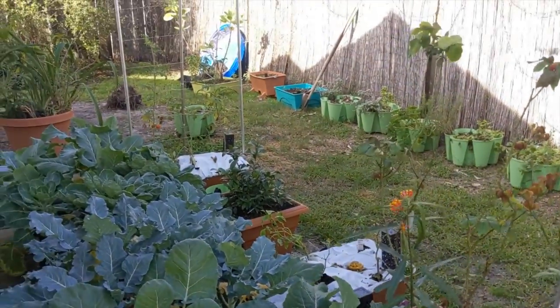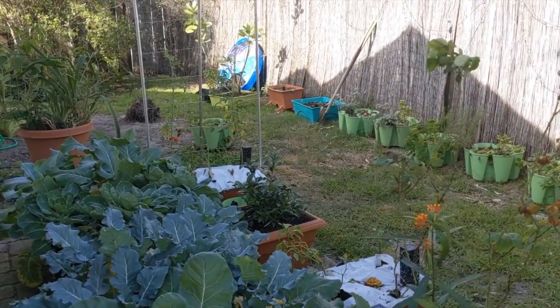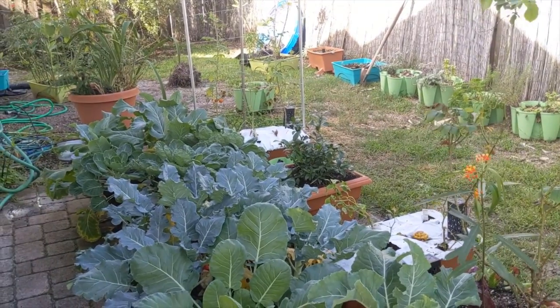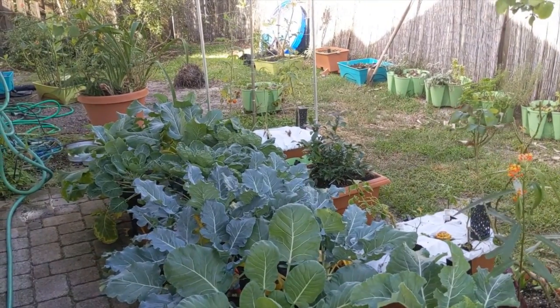January 2020 garden - here's where we're starting. Hoping this time next year we're in a different spot. Thanks for watching the update, and stay tuned for more butterfly raising updates!